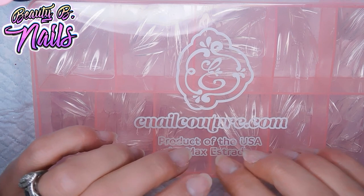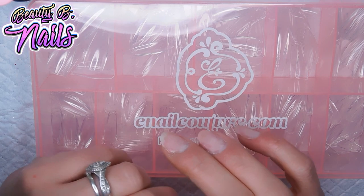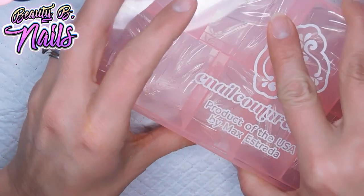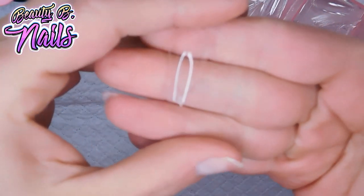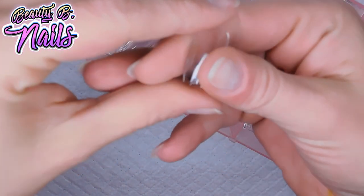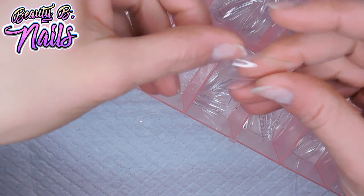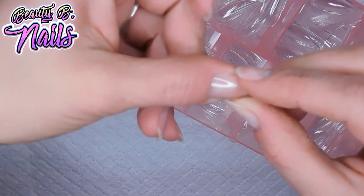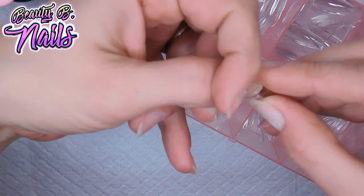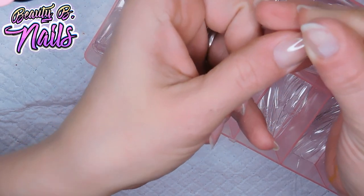I'm wondering if you can apply these and then apply acrylic on top. They're made of gel, so I'm not too sure how I'm going to do this — whether I'm going to apply anything on top or just put these on and go. These are what they look like. I should have got the XXL, but I wanted to try them first. The zero size fits really well, sidewall to sidewall, so I do like that.